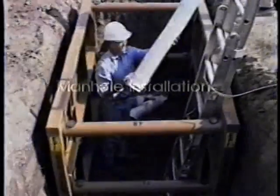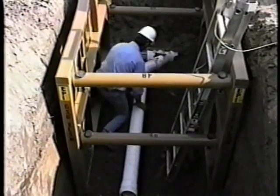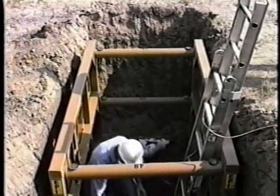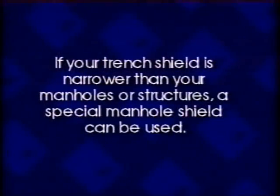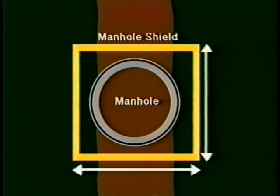Manhole installation. Use trench shields to keep your trenches as narrow as possible when laying your pipe between manholes or other structures. If your trench shield is narrower than your manholes or structures, a special manhole shield can be used. This is very important because the manhole shield can be sized to your manhole dimensions.